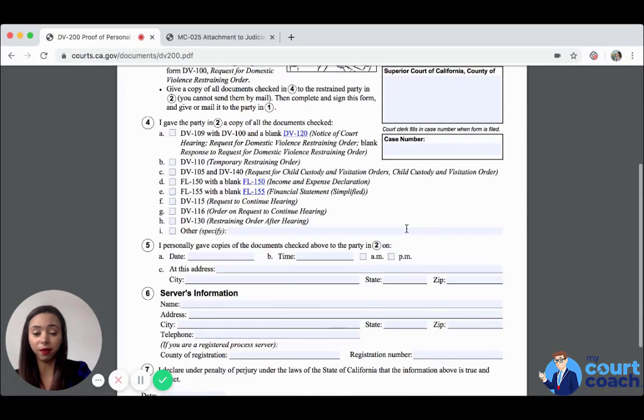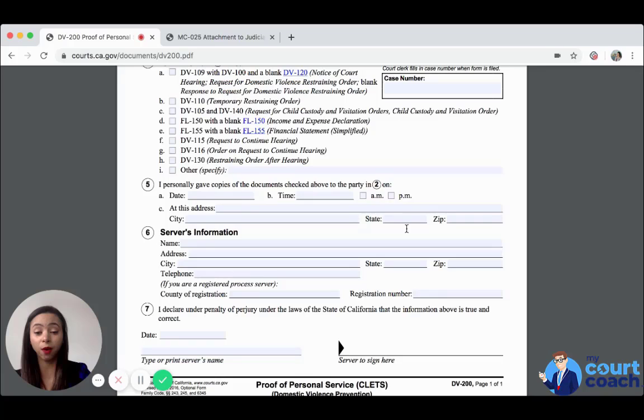The person filling out this form also has to certify that they gave the documents checked above, and they have to sign indicating when they gave the document, the time, the address, the city, state, and zip. That's very important because it allows the court to know exactly when service was completed.